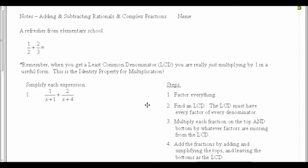In this video, we're going to be taking notes on adding and subtracting rationals in complex fractions. Before we start with fractions with x's in them, let's go back with a quick refresher from elementary school.